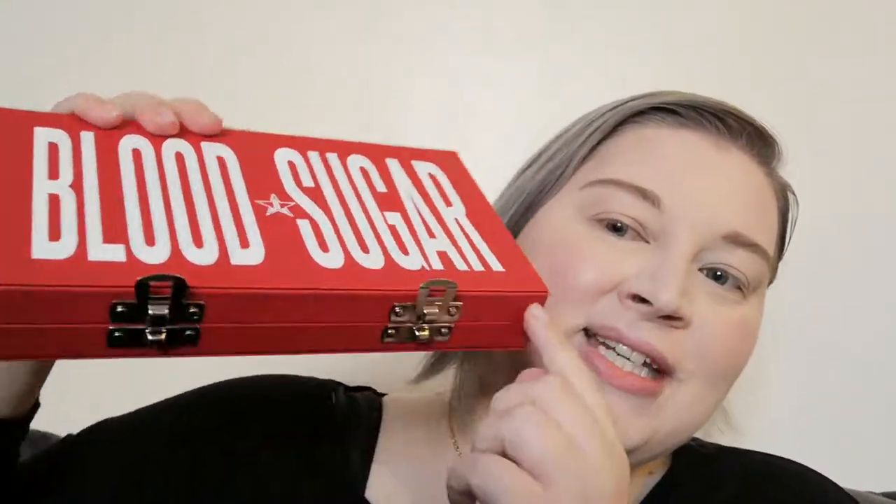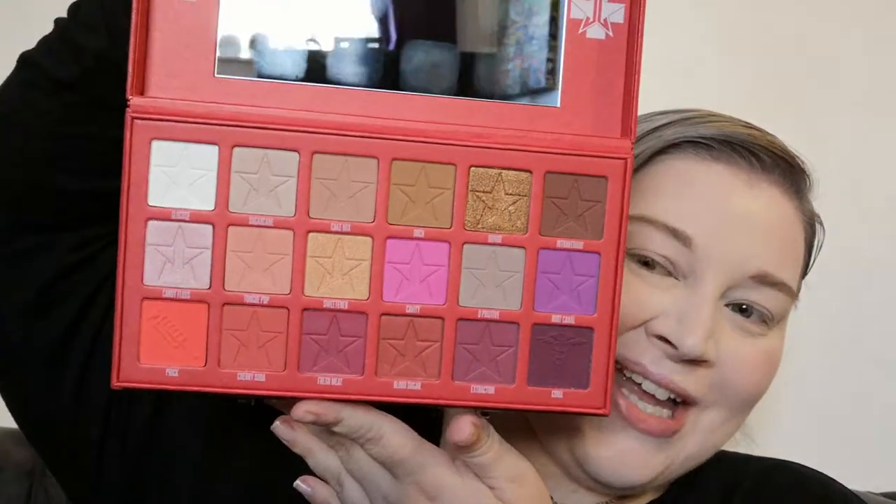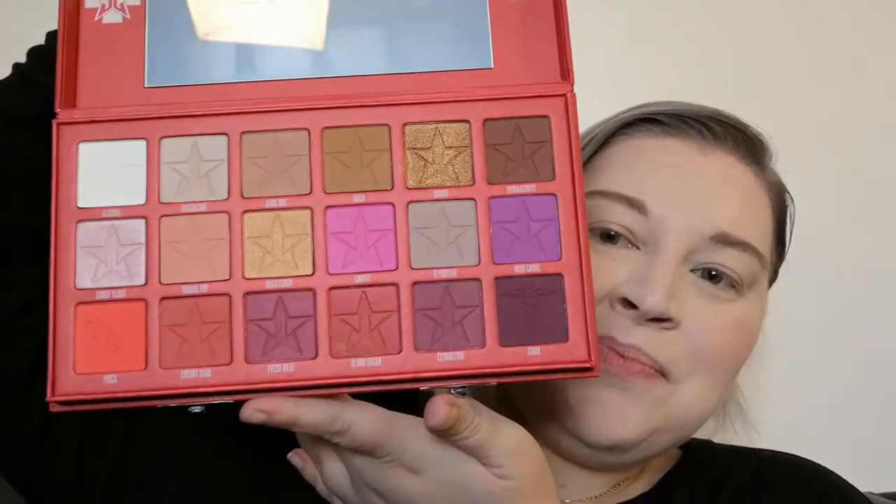Hello everybody, I am finally testing my Blood Sugar palette from Jeffree Star. I got this for my birthday - my husband and his friend planned it as a surprise. I have opened it but haven't swatched any or touched any, which has killed me resisting. I got it a couple of days after my birthday. Look how beautiful the packaging is - the little clasps - and there's all the shadows. I'm going to quickly swatch them.